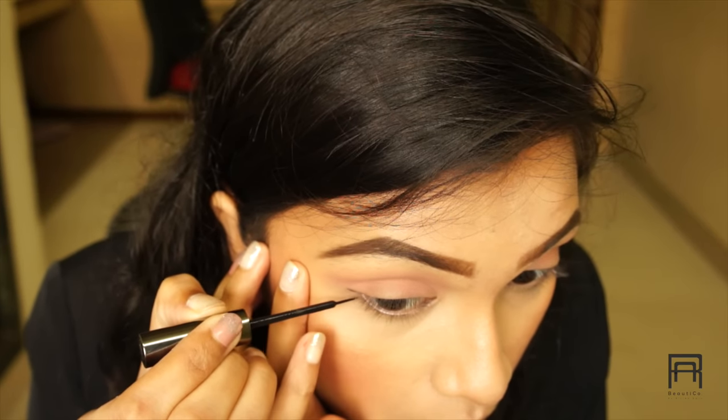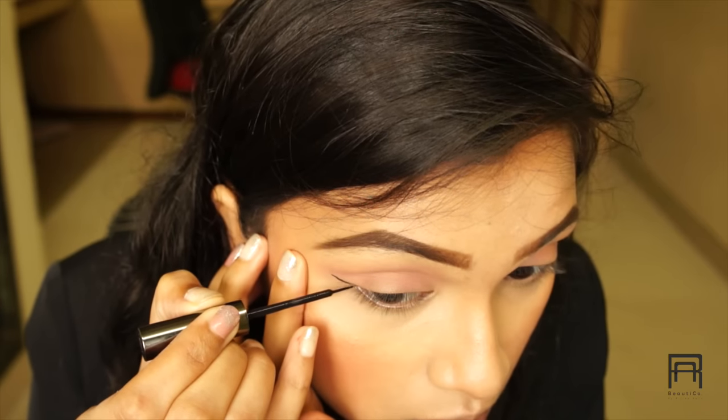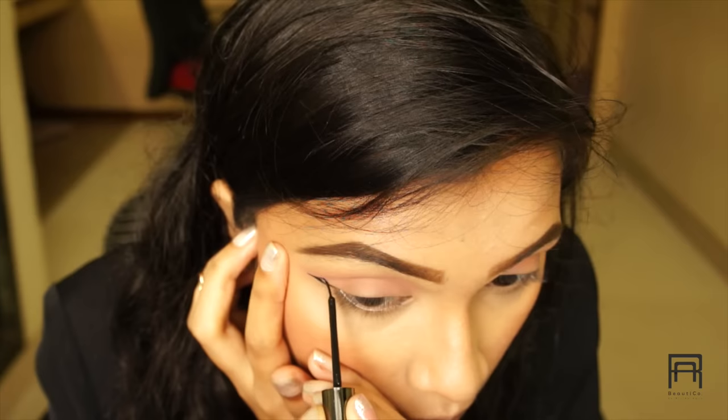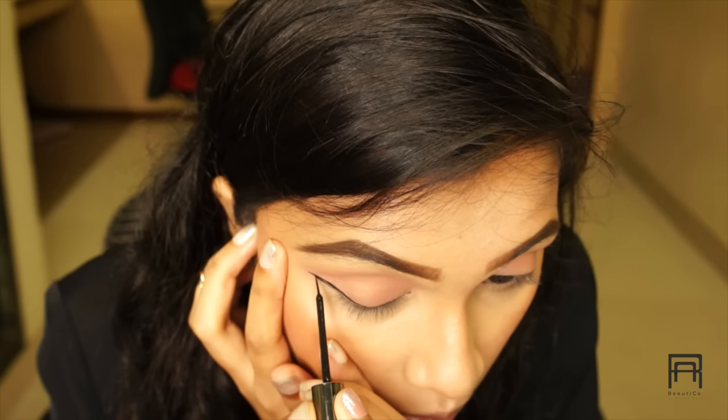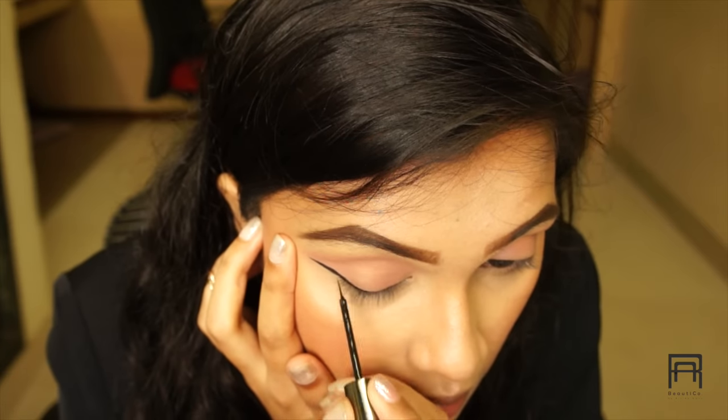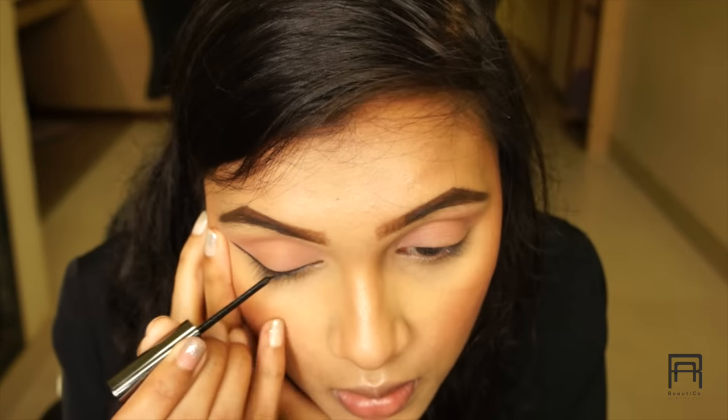Once the eyeshadow is done, we're moving on to eyeliner. I'm using the Lacmi Shine eyeliner — my favorite eyeliner at this moment. It is absolutely divine. I'm applying a very thick and long wing.